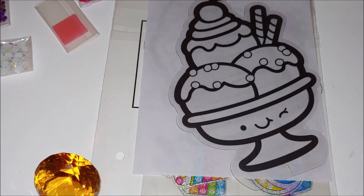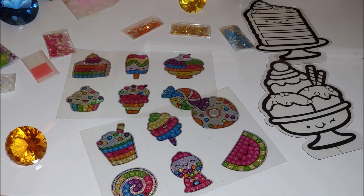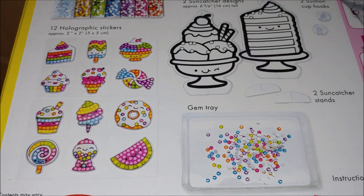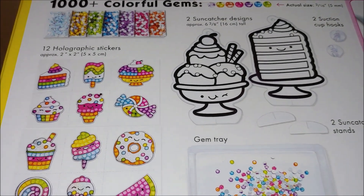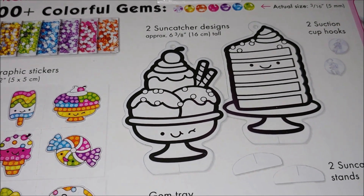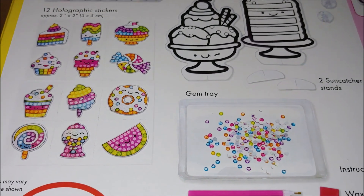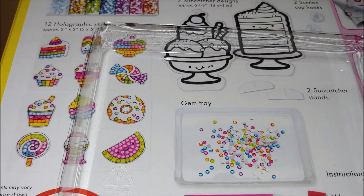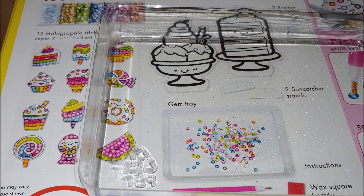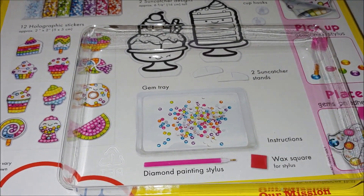Now let's look at the images that we are going to diamond paint. As we can see on the box, it comes with a set of two holographic stickers and suncatcher designs that we are also going to diamond paint. Actually, this is a tray — I thought it was something else, so this is a tray for the gems. I was going to throw it away; I didn't understand it was a tray. So it comes with a tray as well.